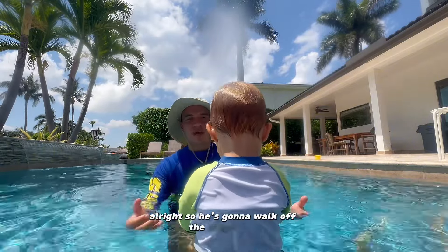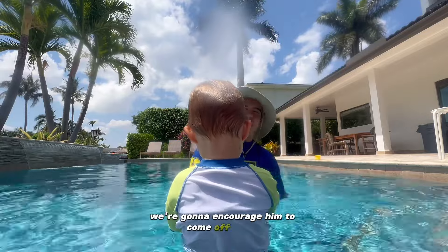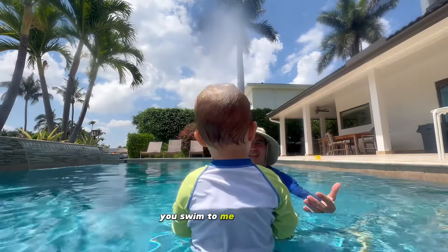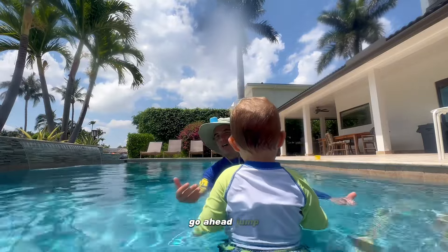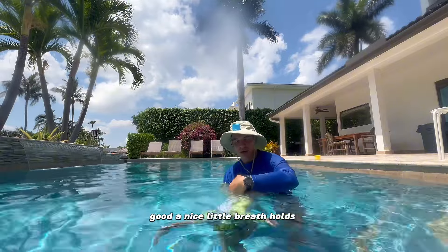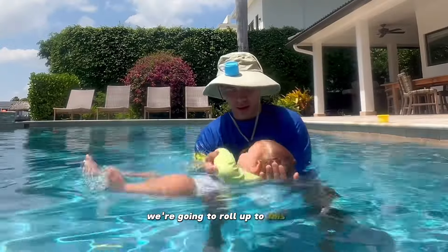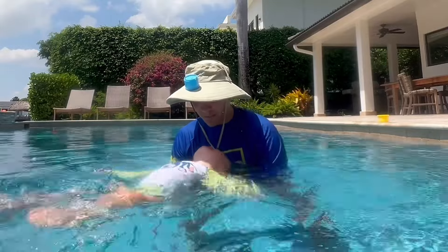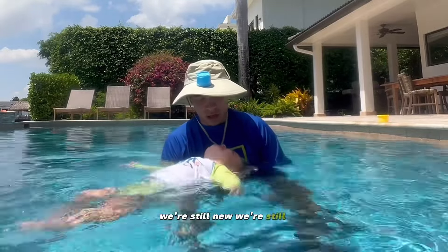So he's going to walk off the ledge here and we're going to encourage him to come off. Jakey, you want to come? You swim to me — let him go underwater to me. Go ahead, jump. You had a nice little breath hold there. We're going to roll up. We're still new, we're still learning — that's okay.